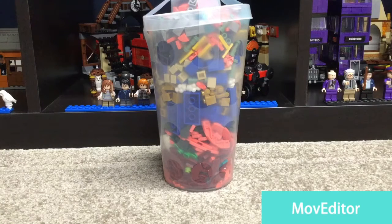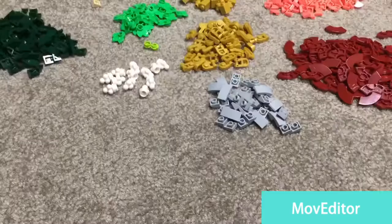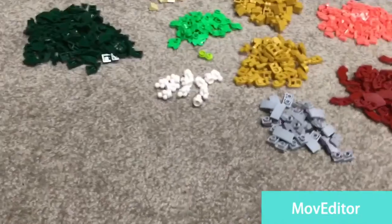Hey, what's up guys, back again for another video. Today we are going to be going through what I got in my Pick-a-Brick cup from the Lego store. So let's take a look.